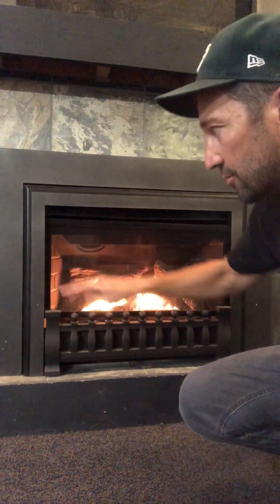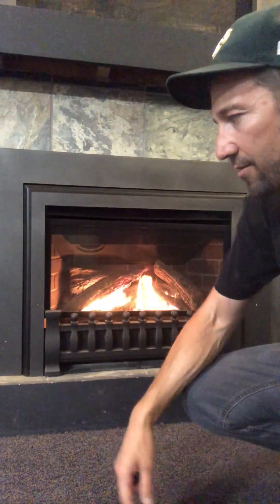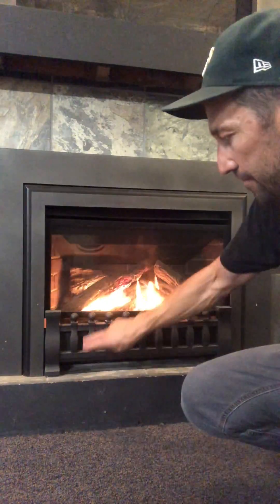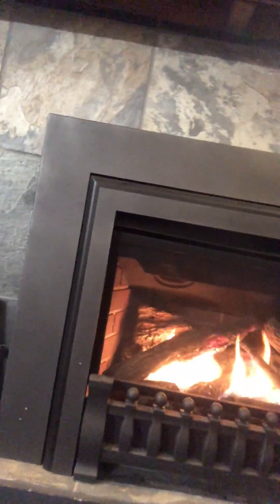When it comes to the screen front and the surround, this is the three-sided surround in vintage bronze — the floating three-sided. This is their clear view front. They offer just different options. All these come with the screen fronts too. So this is their log version, and then it's got the brick panels.